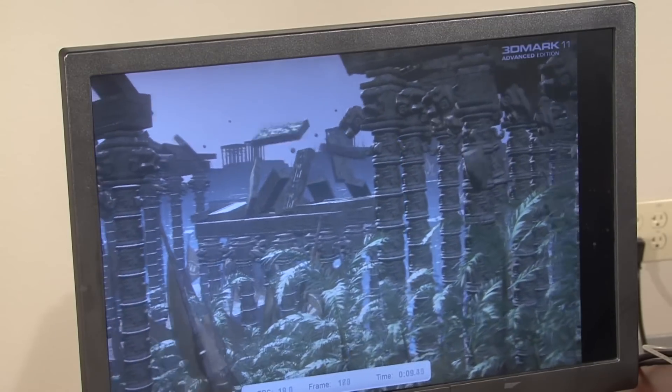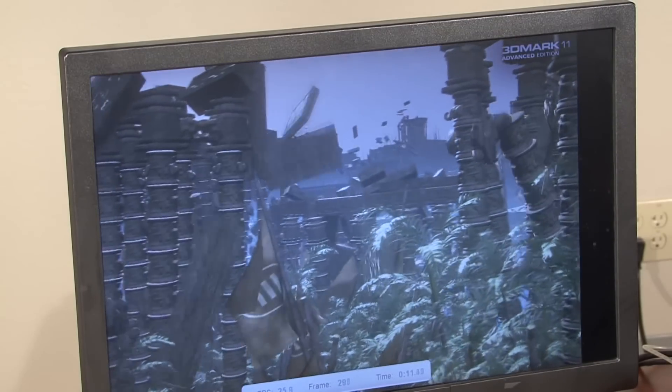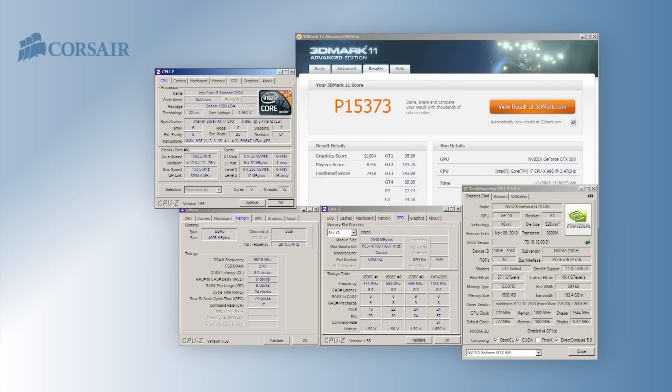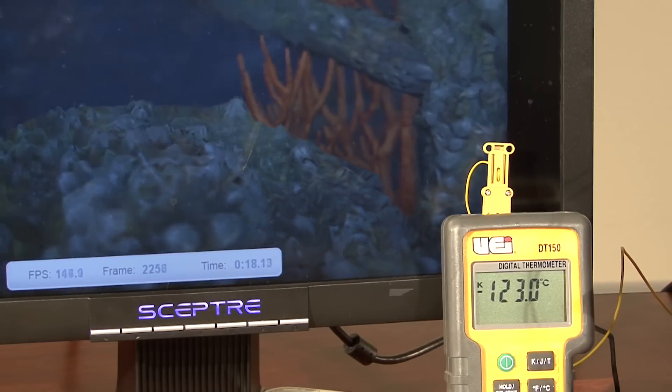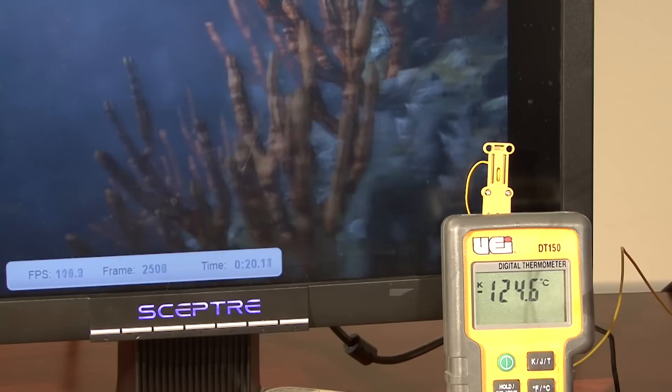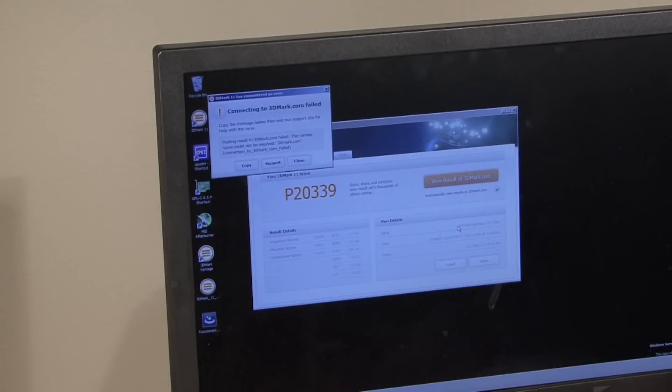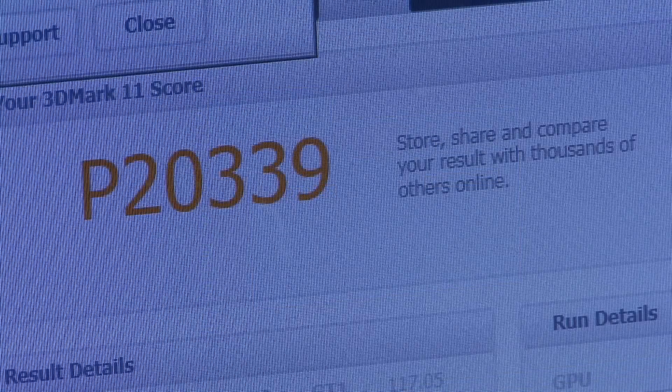I'm going to use the blowtorch again to warm up the CPU and start overclocking. Now it's time to run the benchmark at the overclock settings. I ran the system earlier at stock clocks and got a 3DMark 11 score of 15,373. With the CPU overclocked to 5.793 gigahertz I was able to get a score of 20,339, which was good enough for a top ten spot on the 3DMark.com Hall of Fame.